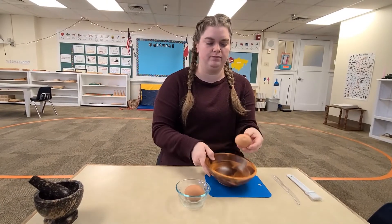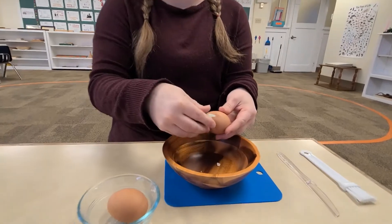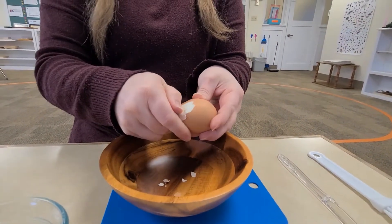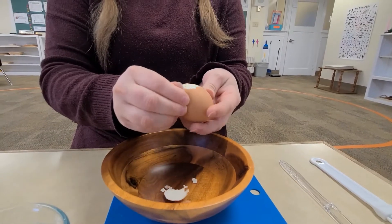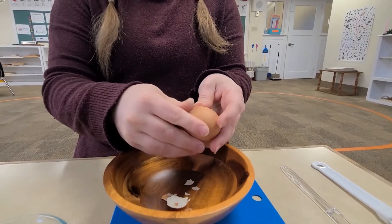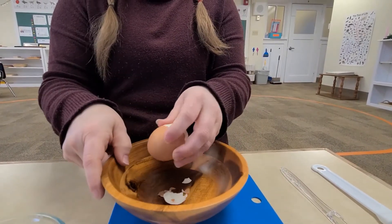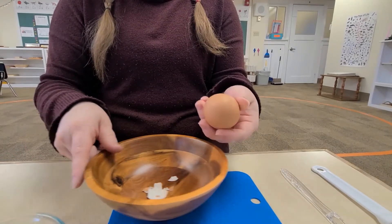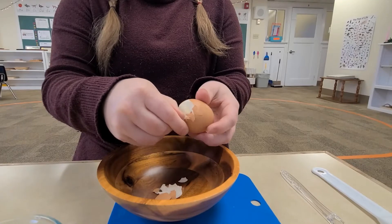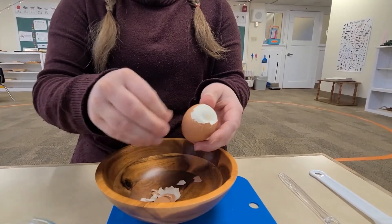I'm going to take my wooden bowl and carefully peel the eggshell. I'm going to peel all the way around. Sometimes if you can't get any more peeled, you can hit it one more time or two more times — that'll help get more of the eggshell off. I'm going to keep peeling until all the shell is gone.